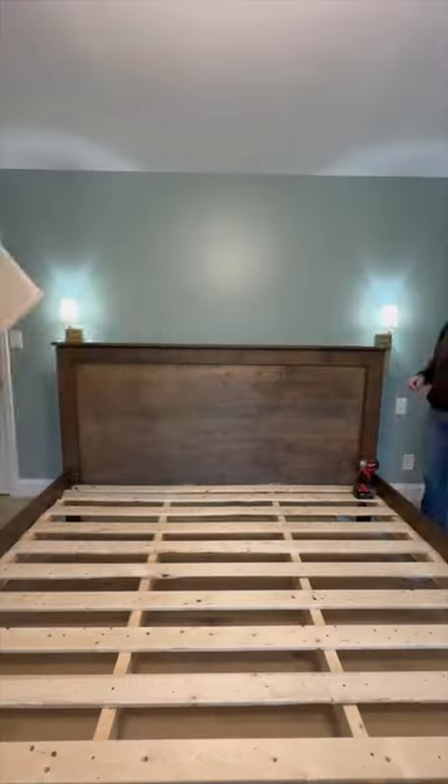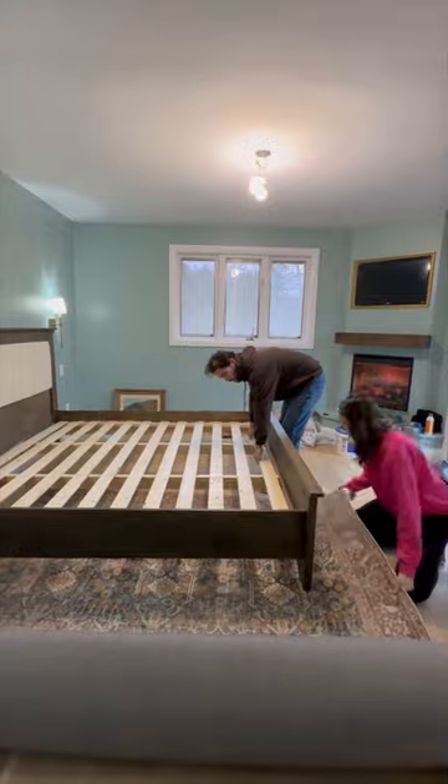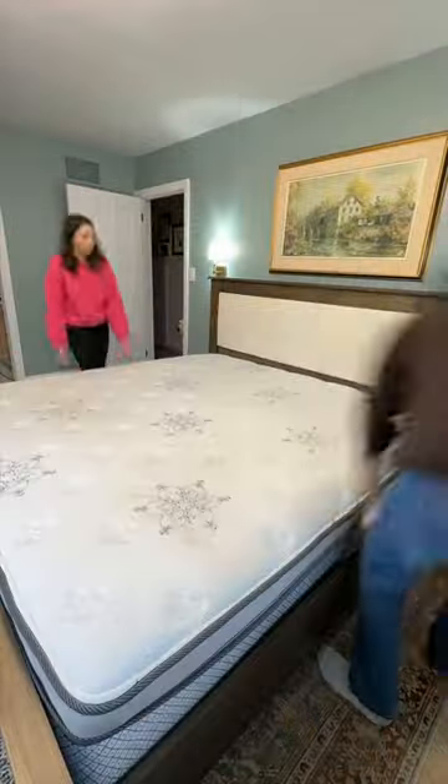I actually wasn't going to share any of this, because sometimes when things go wrong, sharing them publicly can feel like adding salt in a wound. But it's a learning experience and the bed actually turned out better than expected. Anyway, learn from us — don't get your wood wet.